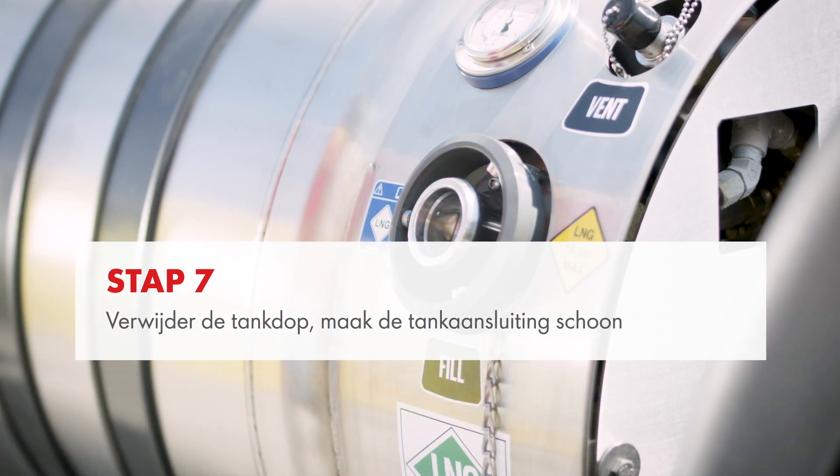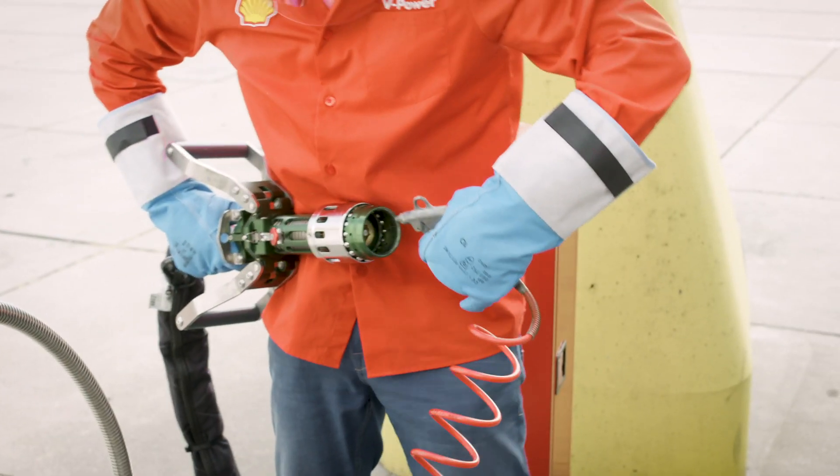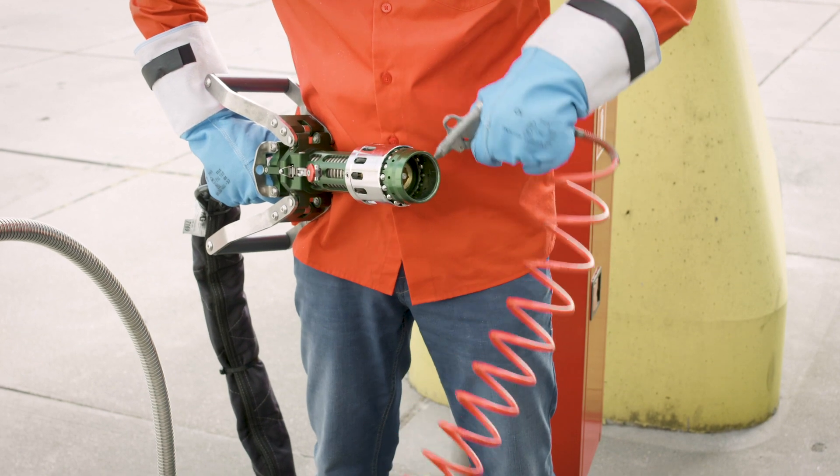Remove the tank cap and clean the tank receptacle with the air gun. Take the LNG nozzle from the holder and clean it with the air gun. Removing any dirt or water from the connections is essential to prevent damage to the station or vehicle.